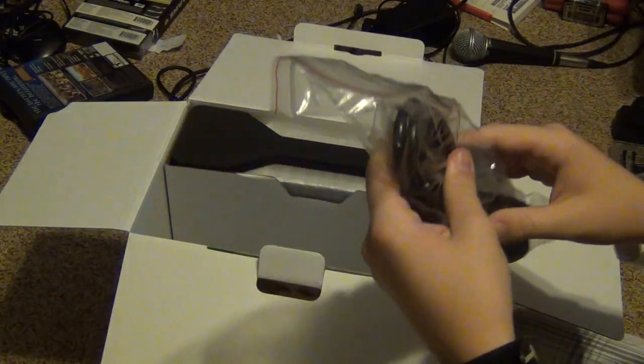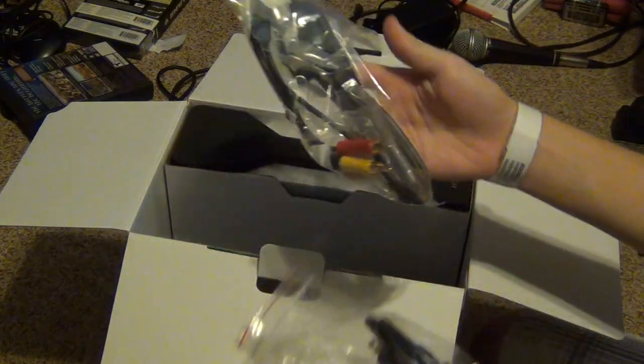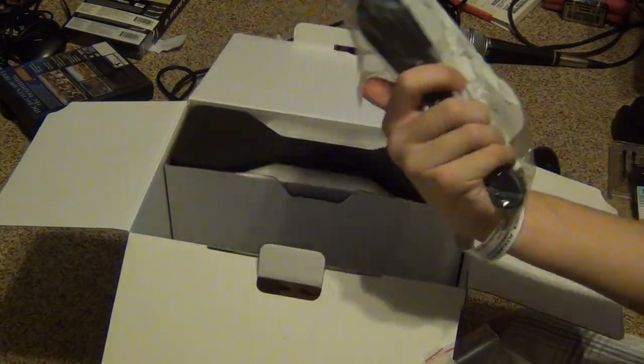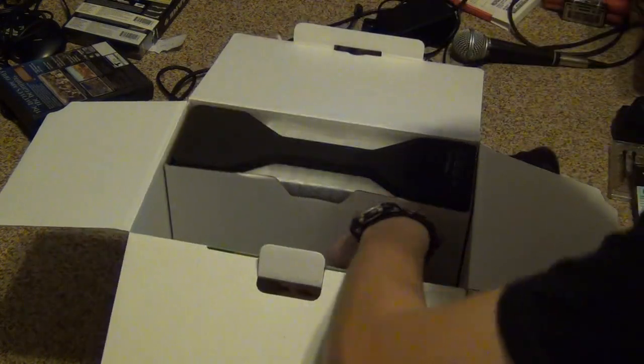Here's your power supply. And here's your standard AV cables. There's no component, but I don't care — I'm using HDMI, so it's okay. Got your cables there.